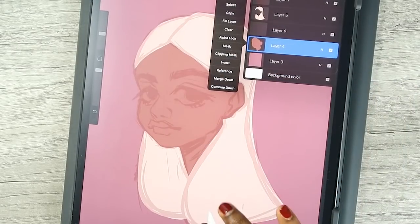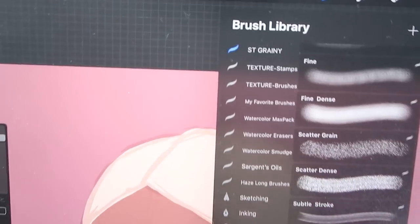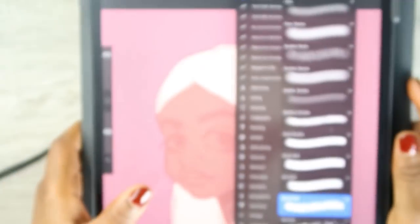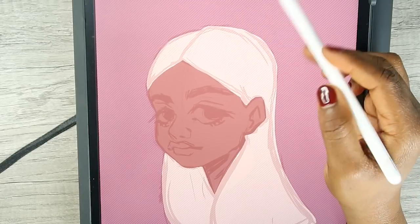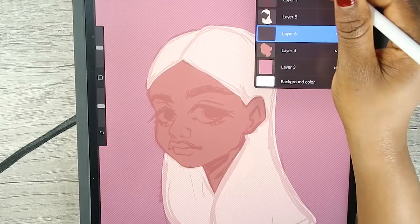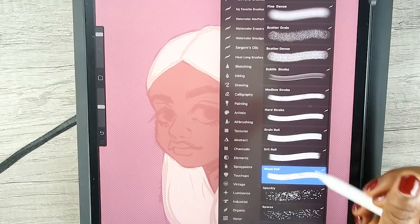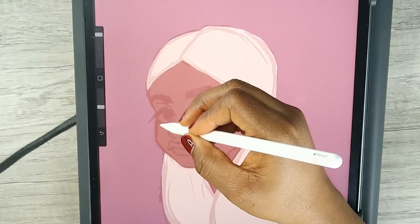I'm gonna start working on her face. I forgot who I bought this brush from but it's called ST Grainy. I'm going to select this layer so it only affects the skin layer, and then I have another layer on top — I want to make her blush and have a whole bunch of texture.